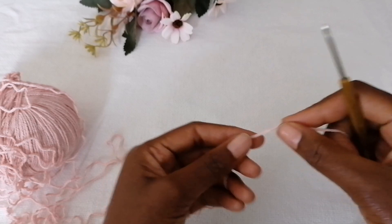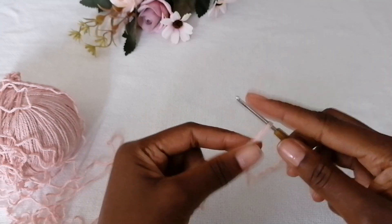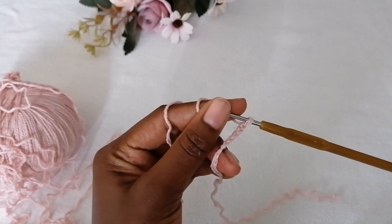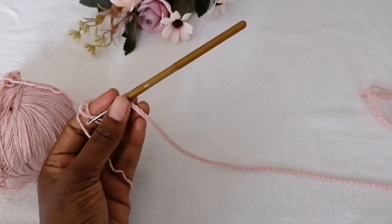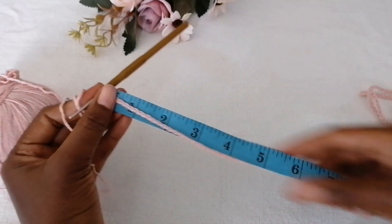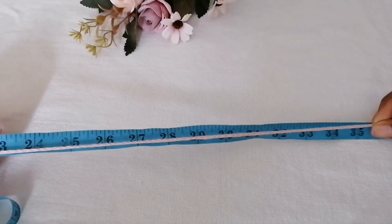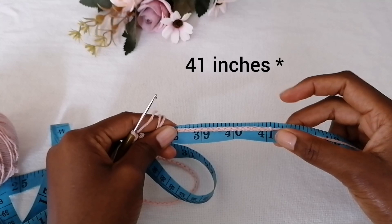To begin, make a slip knot. It's important to leave a long tail so that it helps you weave in your ends. You're going to make a number of chain stitches equivalent to the circumference of your shoulder. I have 205 chain stitches, but you could have more or less depending on the type of yarn and hook size you're using. Put it on a tape measure and stretch it out — I'm working with a measurement of 40 to 41 inches, so this is my off-shoulder size.